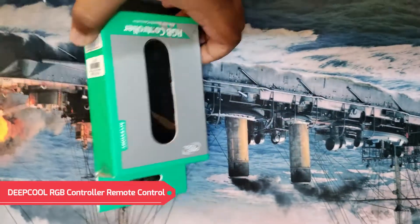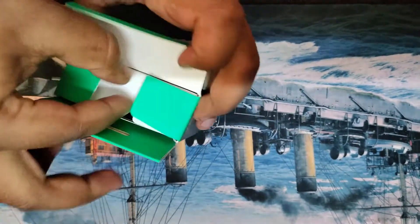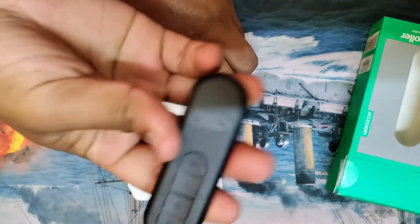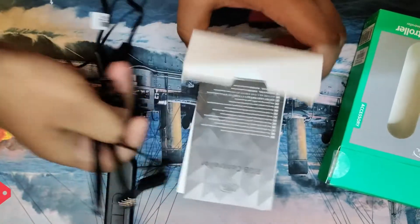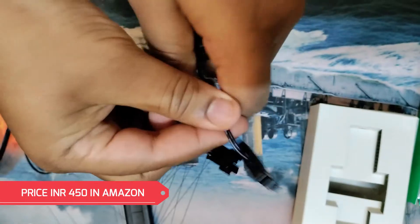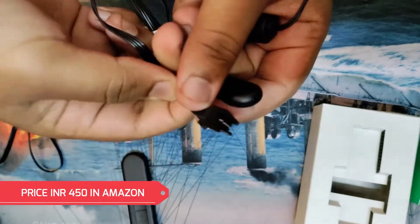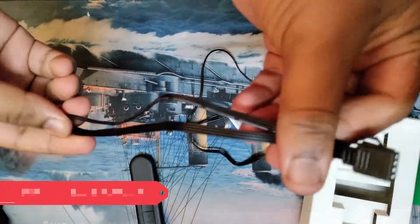So guys, this is the RGB controller with the remote. What we get is this is the remote, and we get this receiver. Just connect to the SATA and just connect to the RGB cable. There is another RGB port that comes with it.